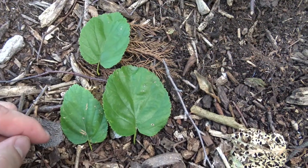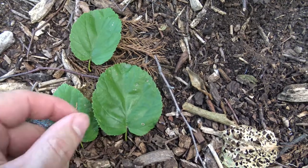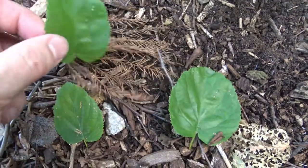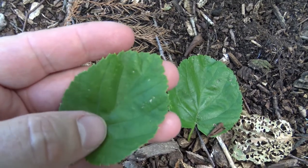The leaves on this particular sweet birch are a little rounder than I would typically see — usually they'd be maybe a bit more like this leaf here, narrower. These all seem to be a little bit more rounded. But they do have a toothed margin, which is fairly typical of birches.